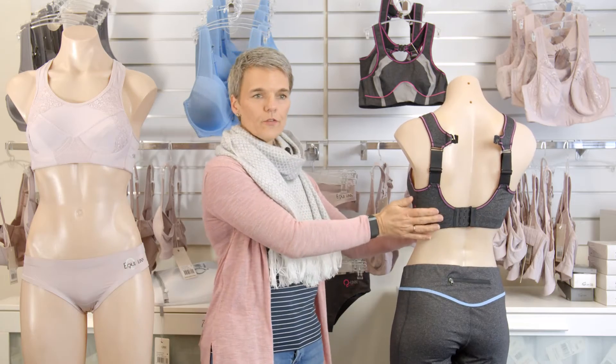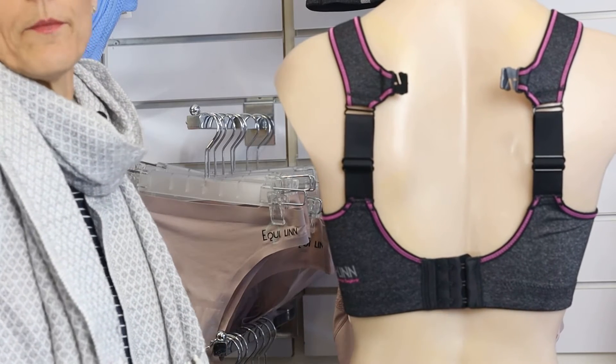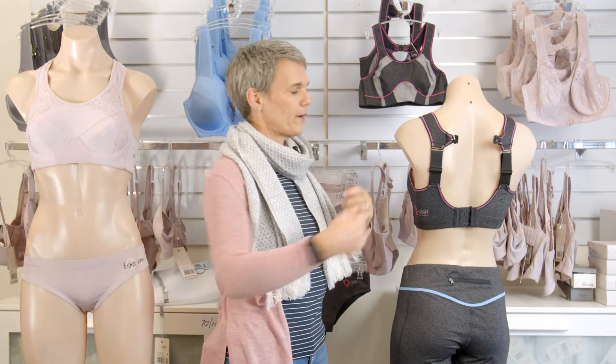The bra itself you just put on like any normal bra. Some people put their hands behind their back to put the bra on, other people close the band in front of them and then twist the bra around, put the arms through the straps and do it like that.